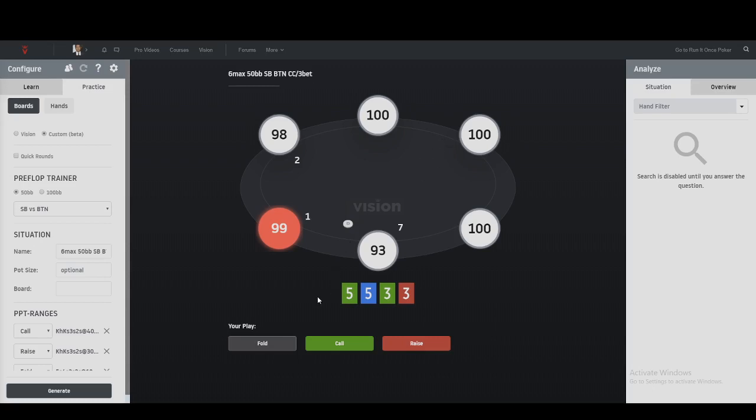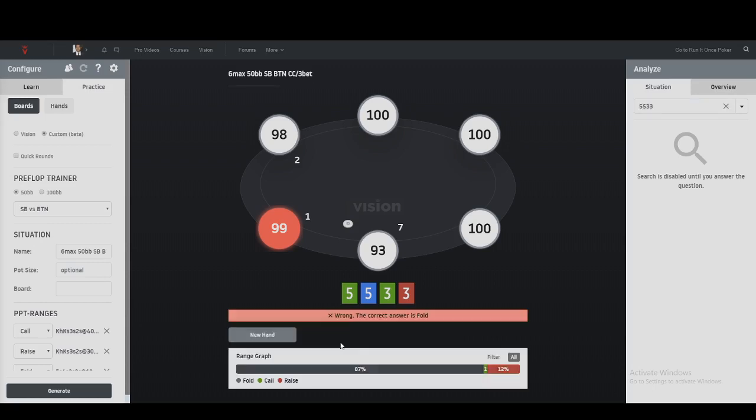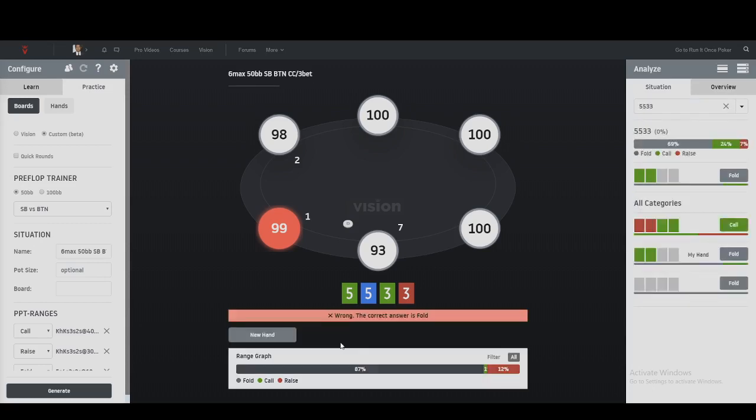What I really like about Run At Once is that they give you a mandatory quiz before you start. In this particular case, the fives and threes are connected and it's not double suited, so I'm going to go with the call - which is wrong. Well, you learn something new every day. Turns out when you are double suited, it's call about half the time and three-bet the rest.